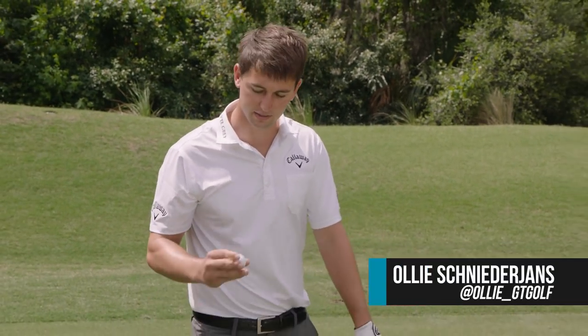Hey guys, Ollie Snyderjans here, gonna show you how to hit some stingers with the top tracer, starting with my three iron.